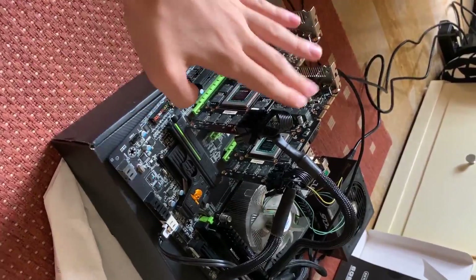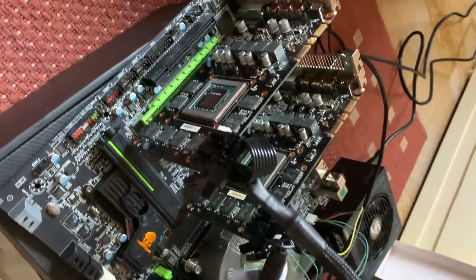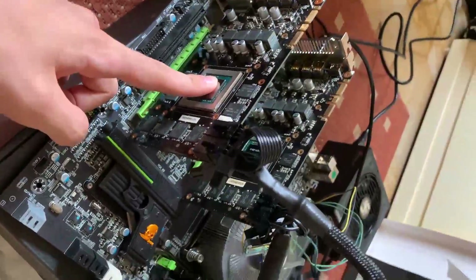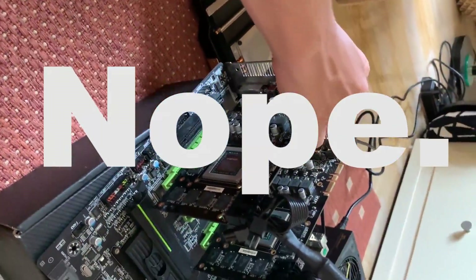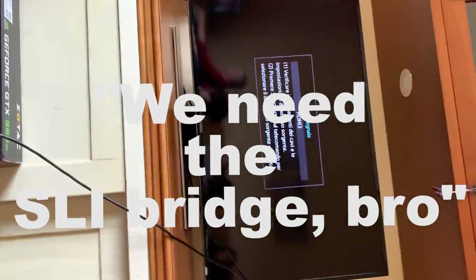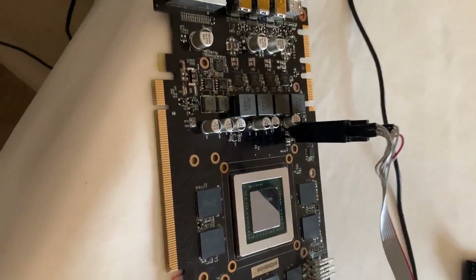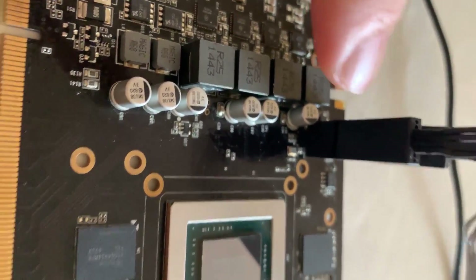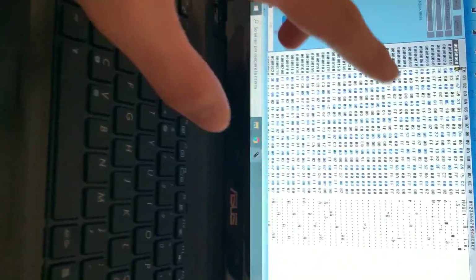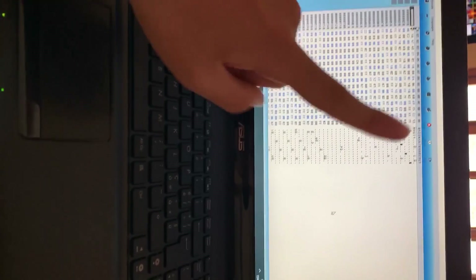Now, who said that SLI isn't a thing in 2020? We are trying to manually flash the BIOS. As you can see, we had to bend the capacitors here, which is not the best, but we had to. We are currently flashing the BIOS — we are 13% in. Let's hope this fixes it.